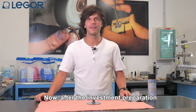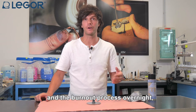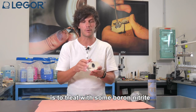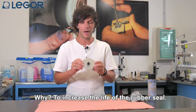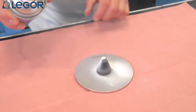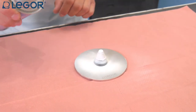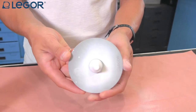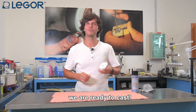Welcome back everybody. After the investment preparation and the burnout process overnight we are ready to proceed with the casting. What we usually recommend is to treat the base plate of the system with some boron nitrate — this is to increase the life of the rubber seal. Now that the base plate is treated, we are ready to cast.